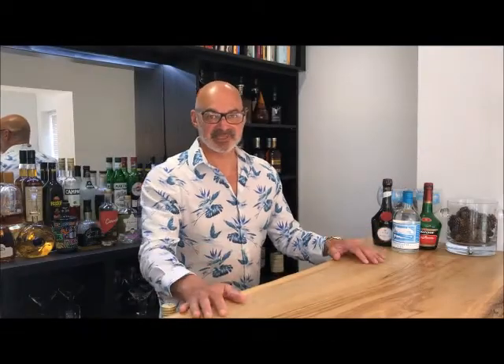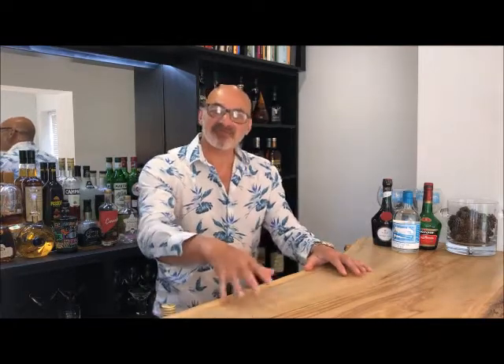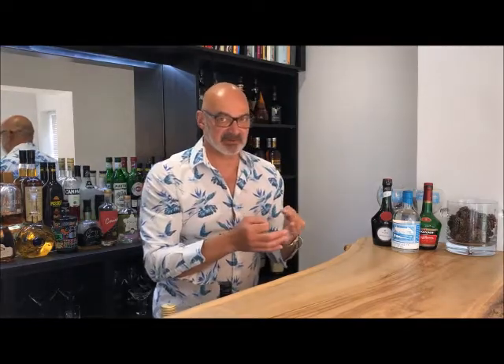This is the Raffles Singapore Sling — and it's important to distinguish it from what has just become the regular Singapore Sling. The regular Singapore Sling is a simple combination of gin, cherry brandy, lemon juice, a splash of soda, and sometimes a little drop of grenadine. But the Raffles Singapore Sling is the recipe invented by Nyam Tong Boon in 1915 at the Long Bar at Raffles Hotel — the legendary drink, slightly more complex.